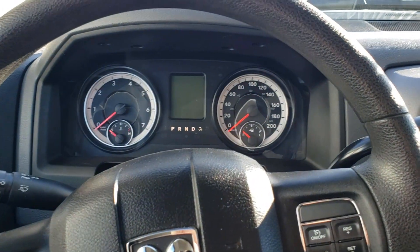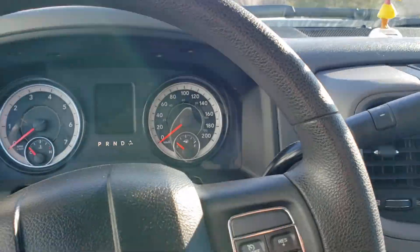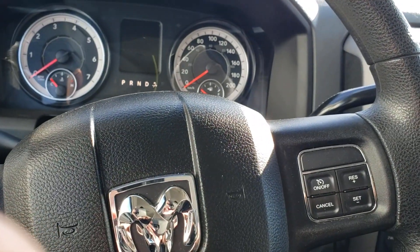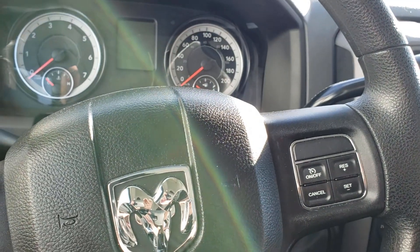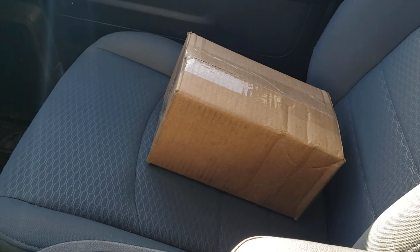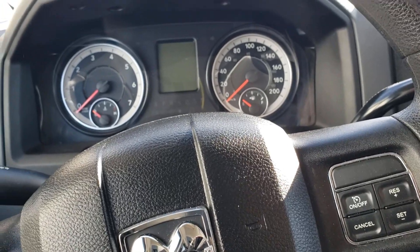Hey guys, we're out in the truck today — got the hula girl going — and I'm going to be looking at the speedometer. Ever since I put bigger tires on, the speedometer has been off just a little bit. I ordered a calibrator and I just picked it up at the post office, so I'm going to open that up later.